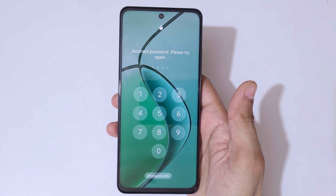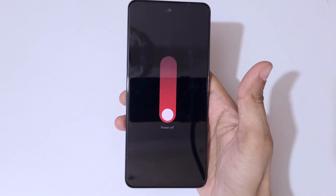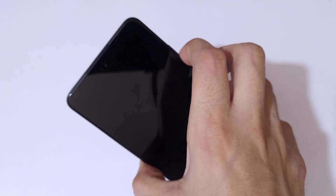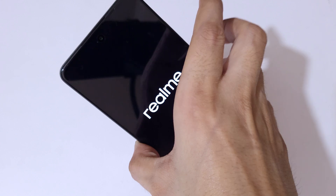To do hard reset, first power off your smartphone. Now press the volume up and power key together, then slide down to power off. Next, press the power and volume down key together for a few seconds — press and hold it for a few seconds — and now release.